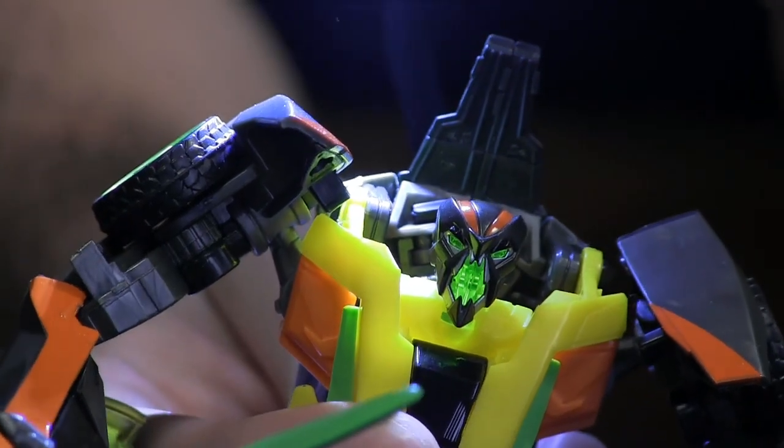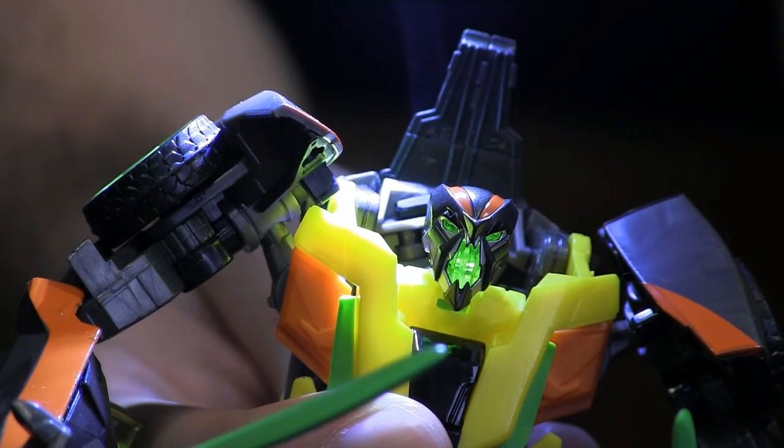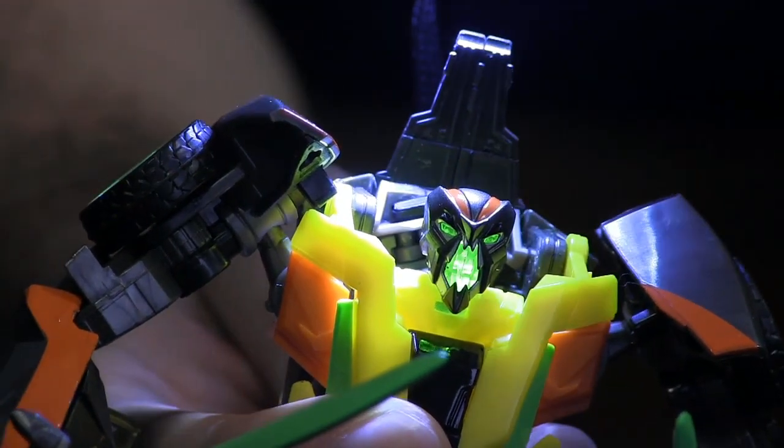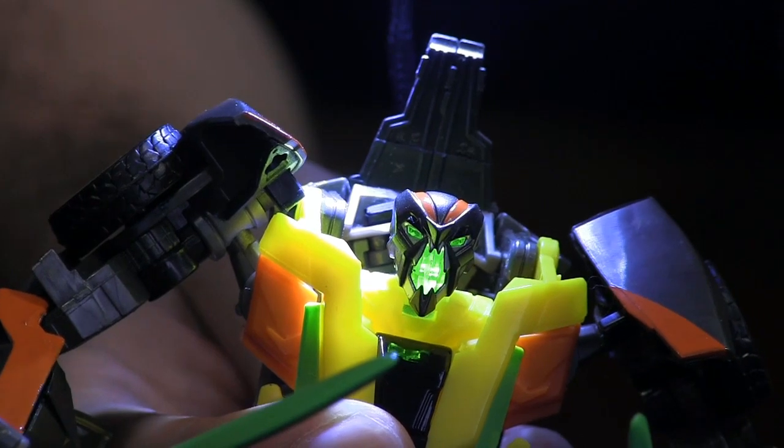It really adds to that kind of vampiric vibe that the dark energon gave this character. Great job by the designers — this is such an awesome head.